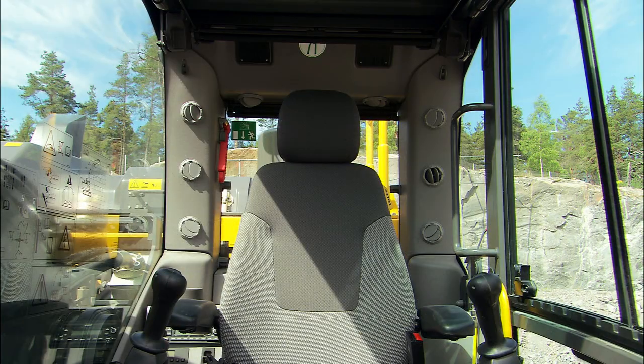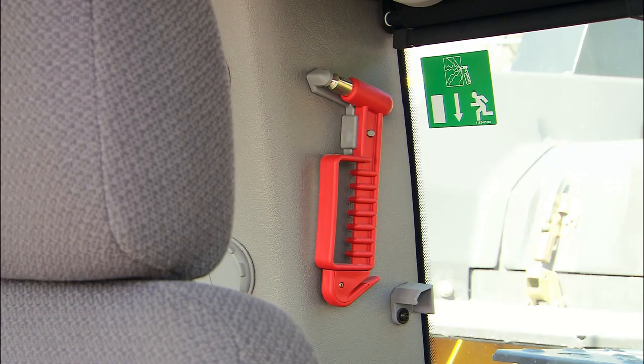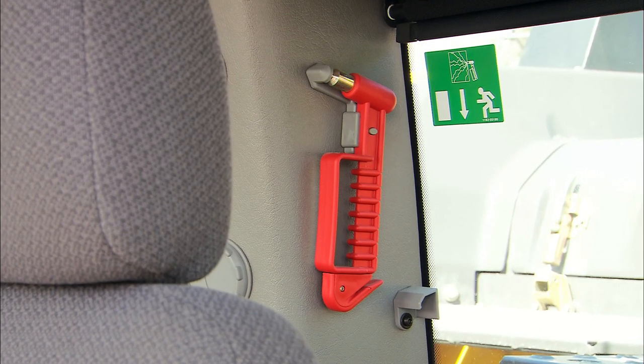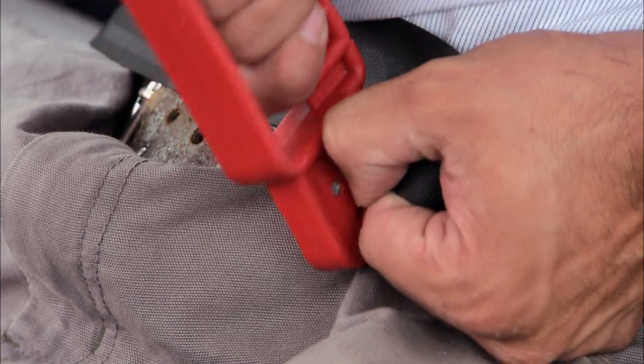There are two emergency exits: the door to the left and the window behind the operator. In an emergency situation, use the emergency hammer to break the emergency exit window. It can also be used to cut the seat belt.